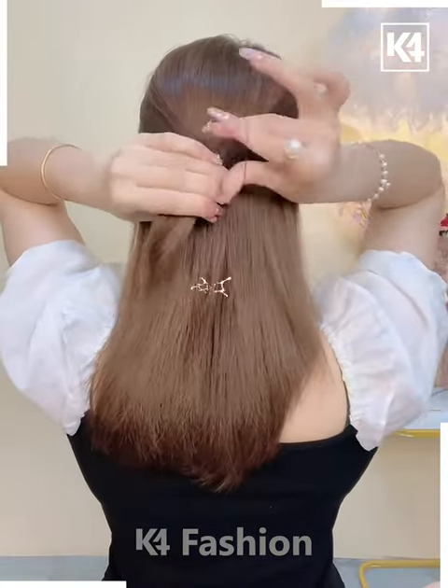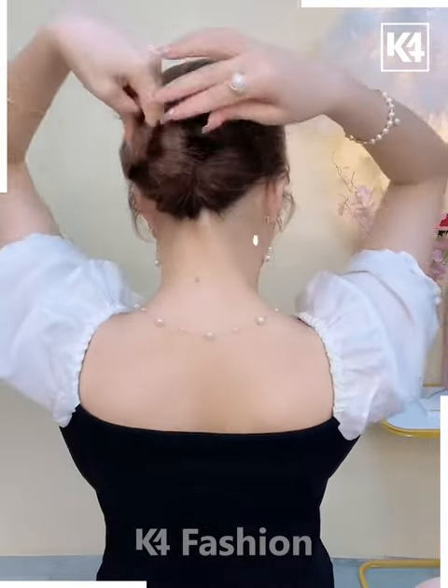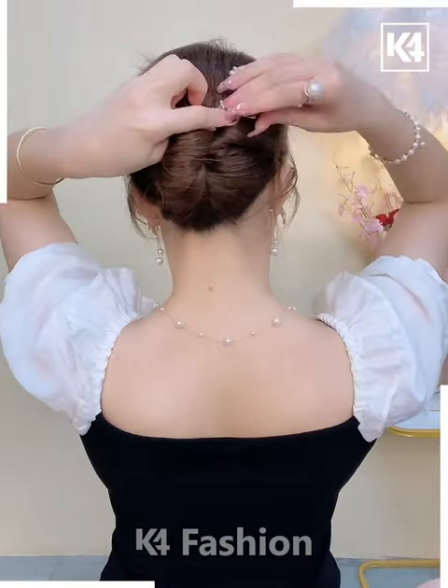Next, take two sections of the hair from either side of the scalp. Join it at the back. Roll the hair in on itself and then using your finger make a bun on the back. Use a banana clip to make it stay put.